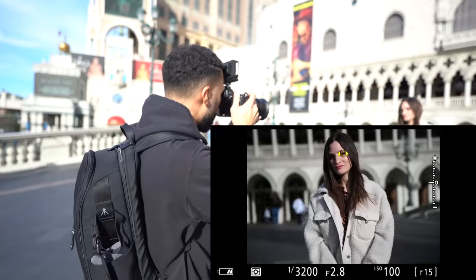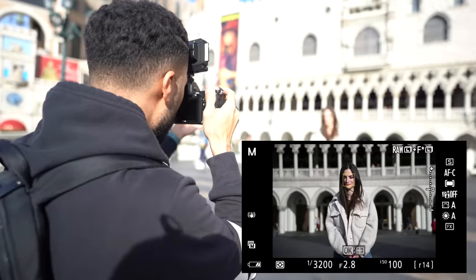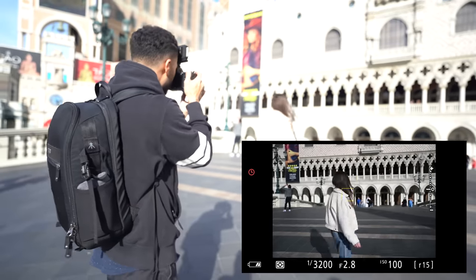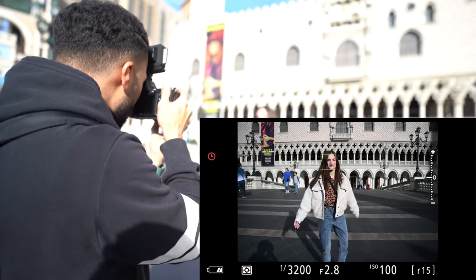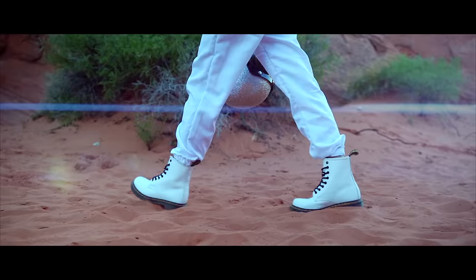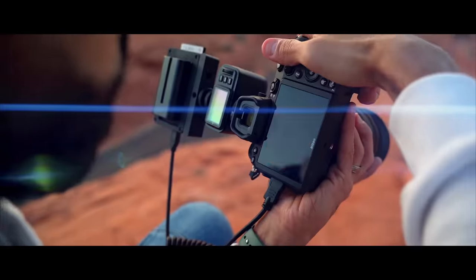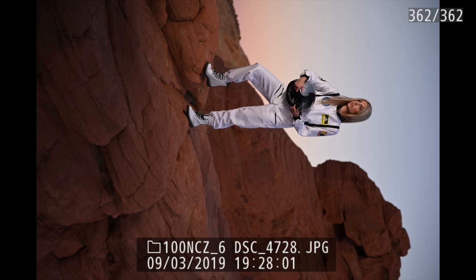Eye AF is active and on continuous mode. Nikon didn't officially say they improved eye or face detection with this latest firmware, but I wanted to test it anyway. In my opinion, it's the same — not improved — but it's still plenty good enough for anyone shooting portraits who needs accurate eye detection. It still has quirky back-focus moments, but it's still plenty good. For example, I did an astronaut-themed photo shoot in the Valley of Fire with the Nikon Z6 and for the first time I didn't curse at the camera once. Using the FN1 hotkey for subject tracking made the whole process so much easier.